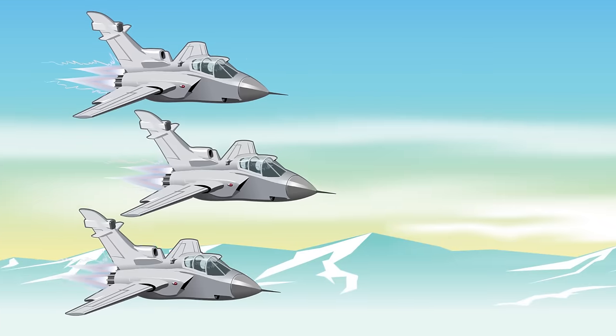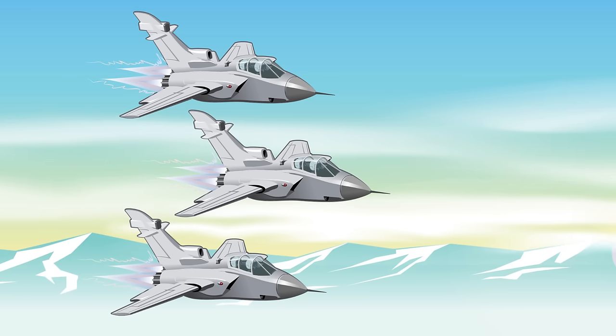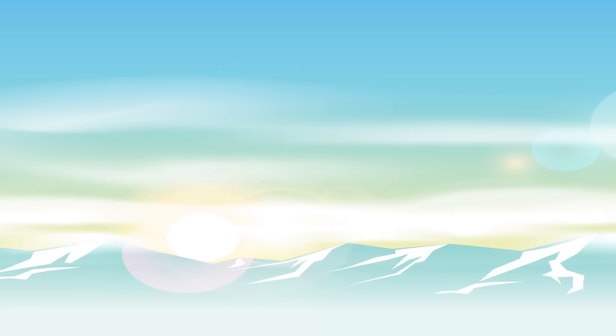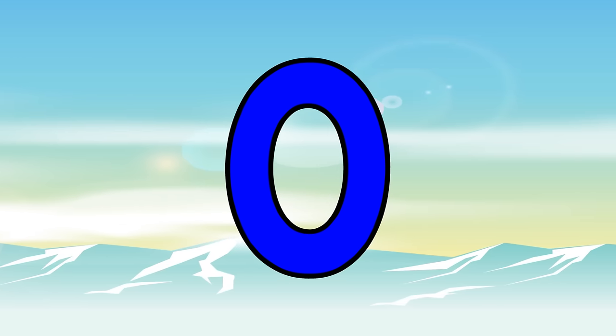Three jet planes are flying in the sky, fly fly, flying in the sky. They all flew down and landed on the ground. How many jet planes are flying now? Zero, not one. That's what zero means — none.